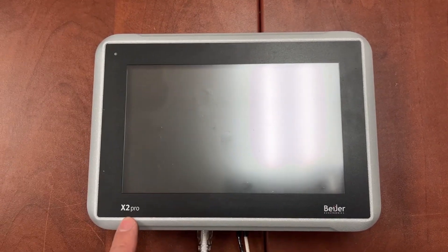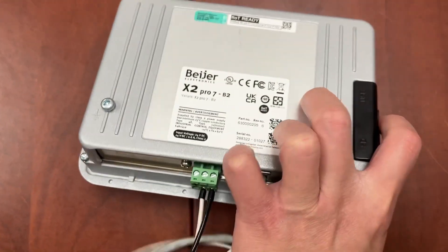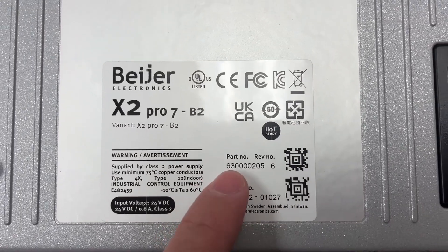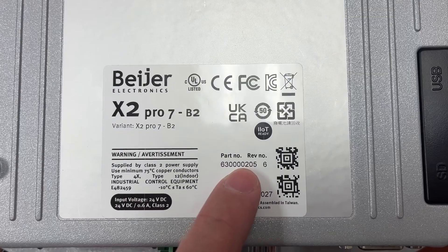This is the Beyer X2 Pro HMI. The part number is 630000205.